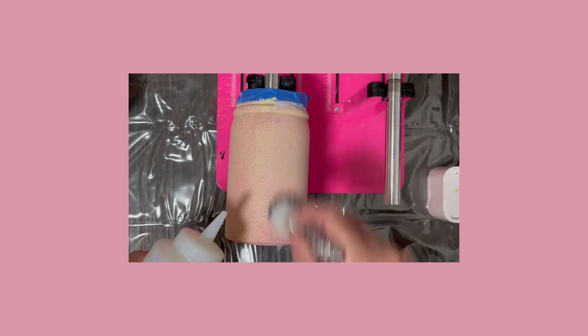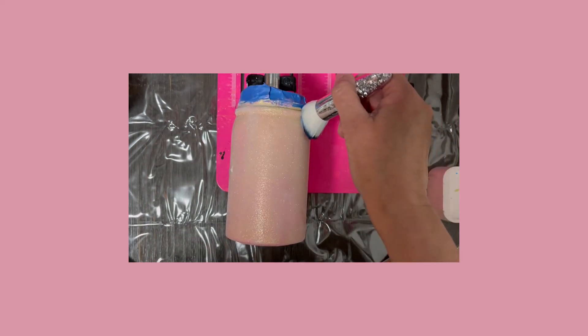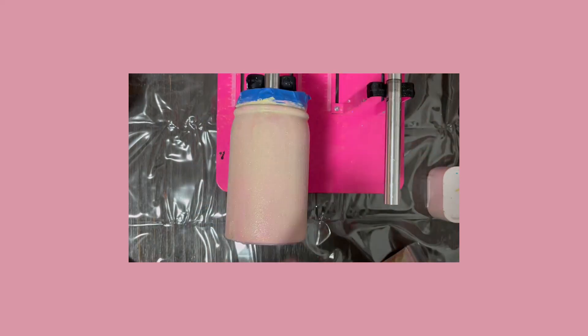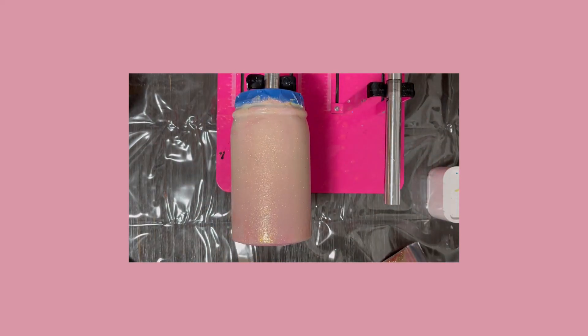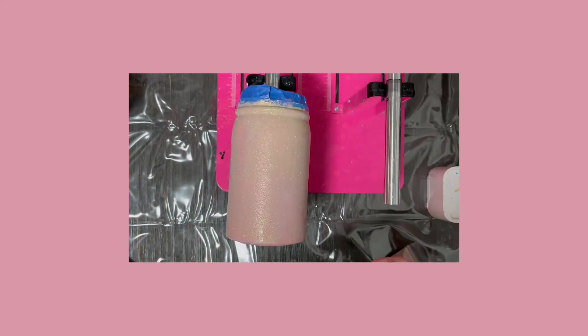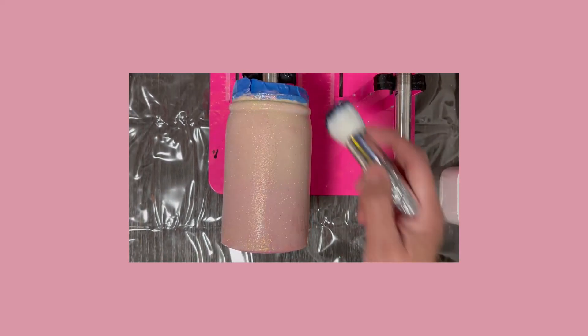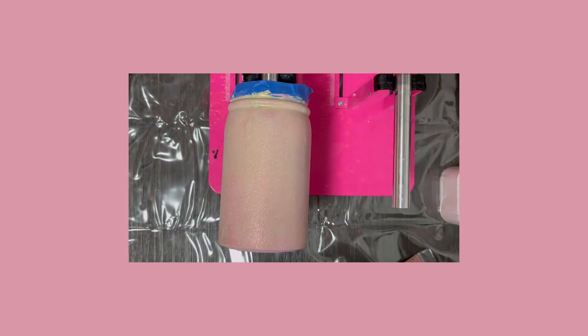I've let it dry for two hours and you can see how that glitter glue dries so crystal clear — it's just beautiful, I love how it lets the glitter shine through. Now I'm going to add a coat of hyperion. I don't want to add the vinyl directly to the glitter, so I'm adding a coat of hyperion first to give me a nice surface to work with. I'll add a good flood coat, let it spin for one hour, then let it sit for another hour before the next step.